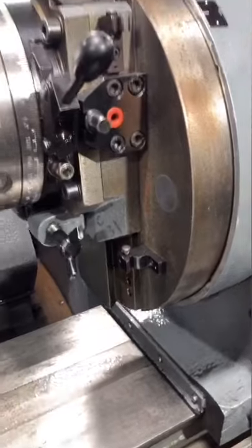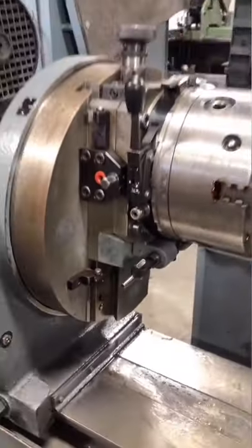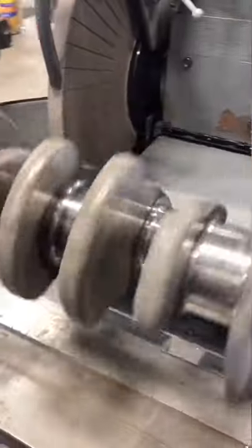In order to grind the rod journals, the chucks of our crankshaft grinder are offset by half the stroke length of the crankshaft. By doing this, the entire crankshaft rotates around the centerline axis of the rod journals.